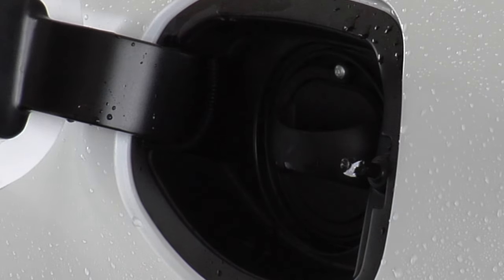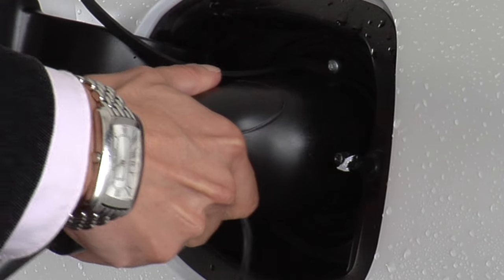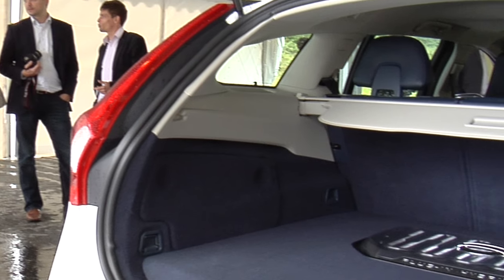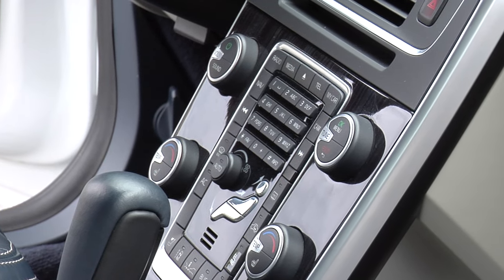Up front it's got a five-cylinder diesel engine, a pretty powerful one, and at the back, driving the rear wheels, it's got an electric motor as well. So I'm about to drive the car. It'll be interesting to see how those two different power sources marry up into one cohesive whole, I hope.